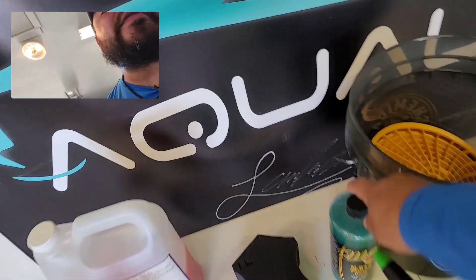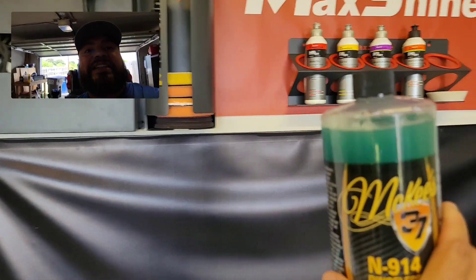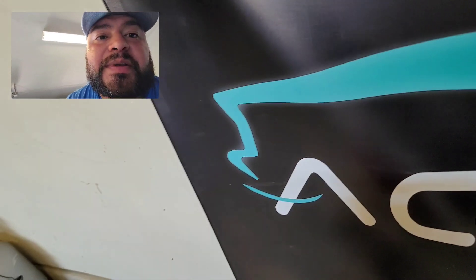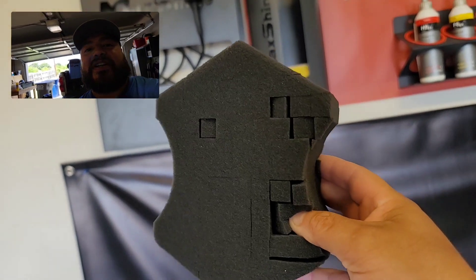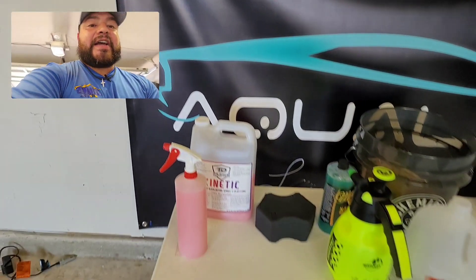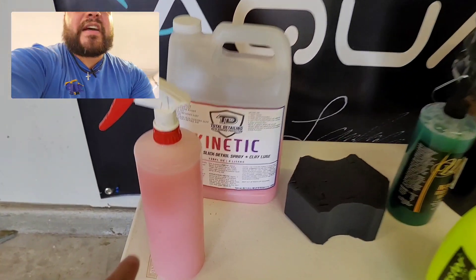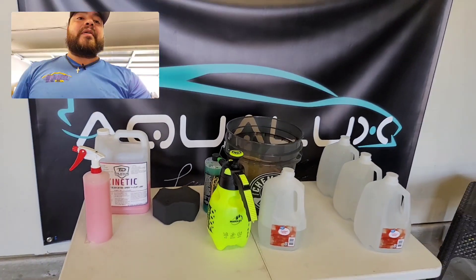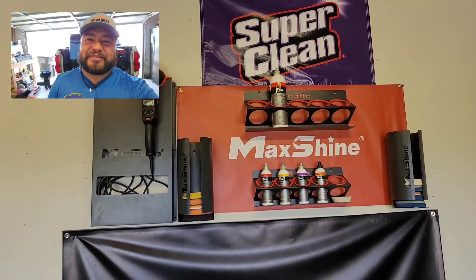You're going to need a solution for your rinseless wash, and we're going to be using McKee's 37 N14 Rinseless Wash, as well as the famous black sponge. Erwin said I would also need a drying aid, so we're going to be using Total Detailing Kinetic by Gabe Fletcher out in PA. I filled it into a bottle — about this much product and the rest distilled water.